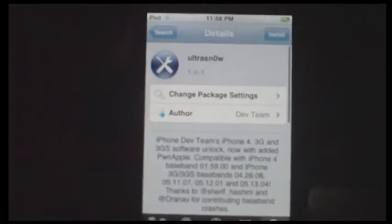Click it, and then go ahead and click install. That's it. Once you install it, you'll be able to unlock your device.